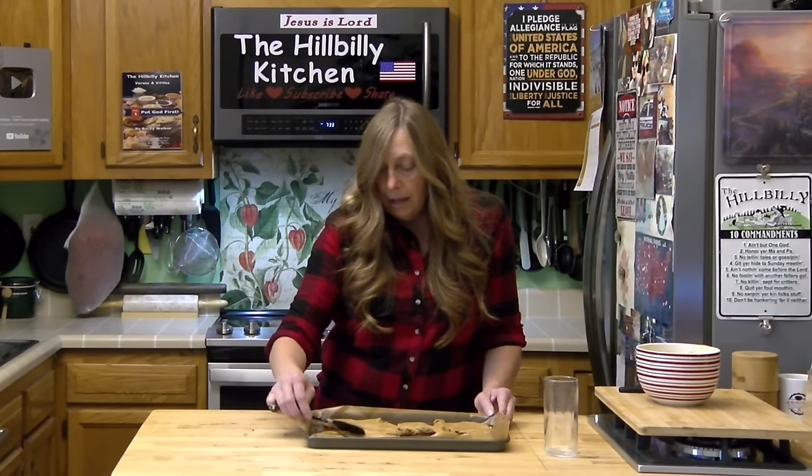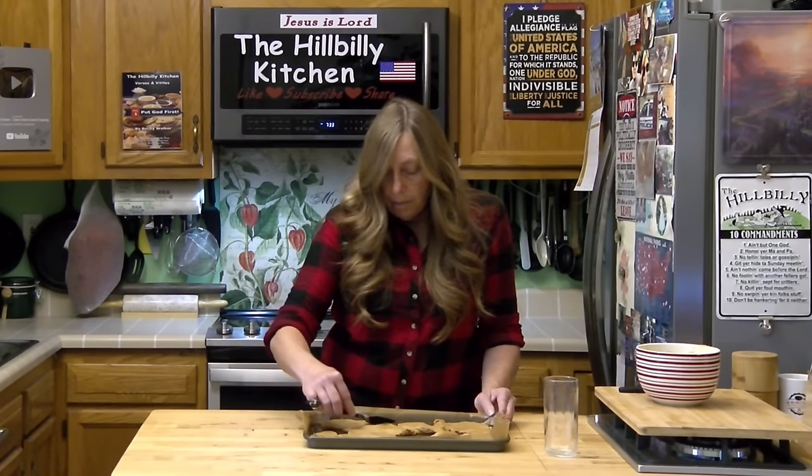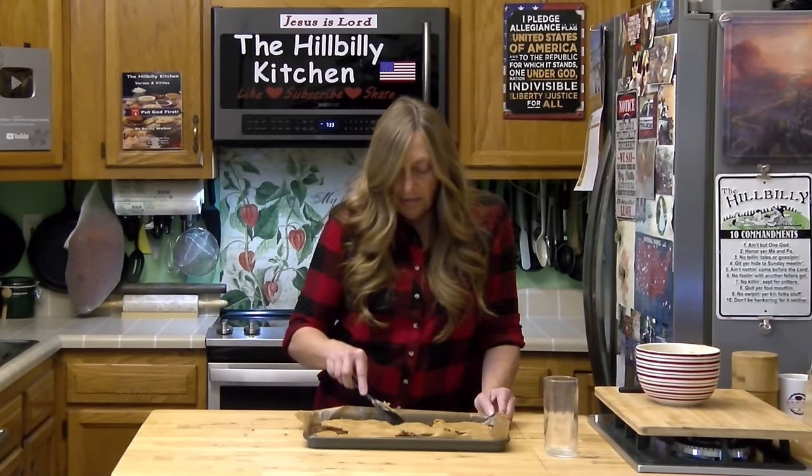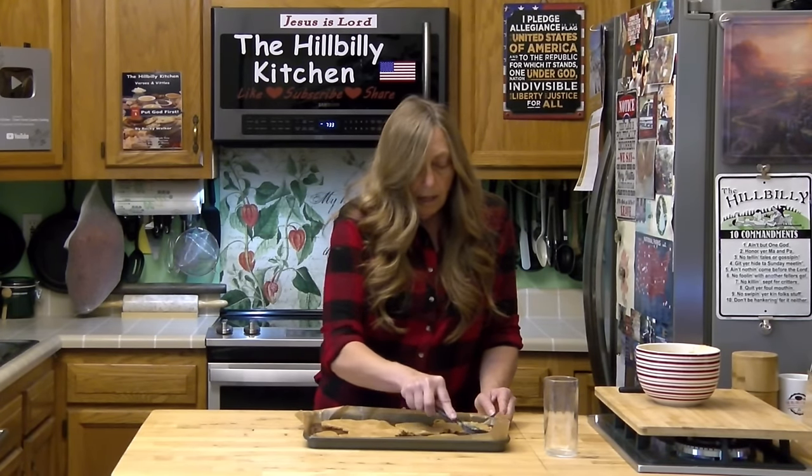I'm going to link our Christmas candy playlist in the description of this video because we have all kinds of fudge, divinity, Martha Washington candy, peanut brittle — just all kinds of candy. If you can make it for Christmas, we've probably got a video up. These easy fudges are kind of a new thing. I always stood at the stove and stirred it forever before, but I do like some of these easy fudges and they are very good — surprisingly good. The peanut butter and chocolate fudge mixed together, well, it just don't get no better than that.